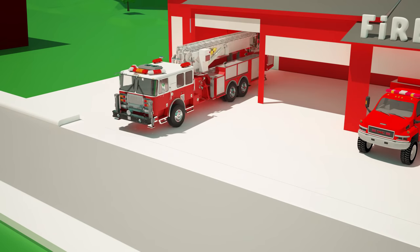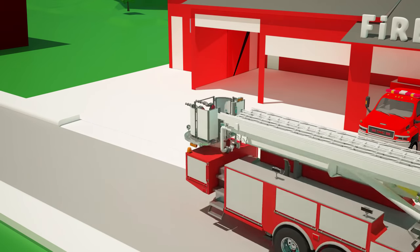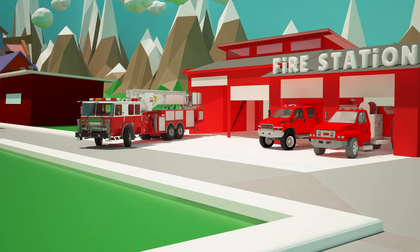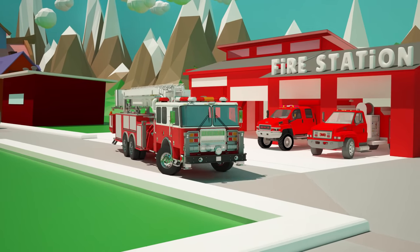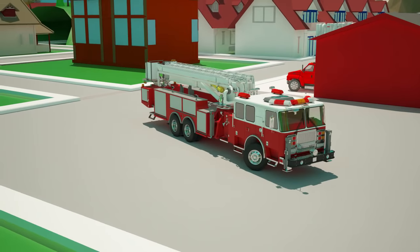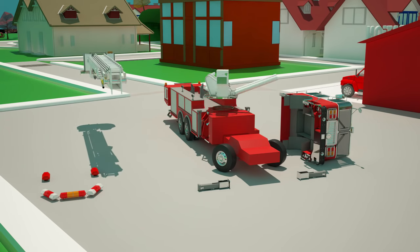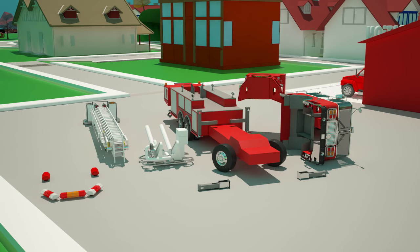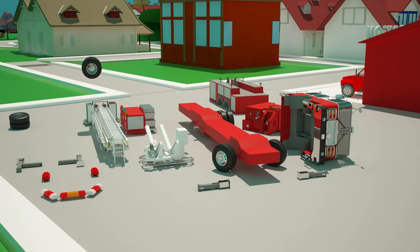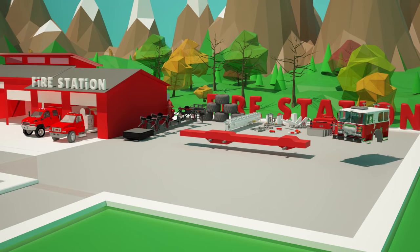Now let's prepare the second fire truck. Let's start — first we take the base of our fire truck, to which we will attach the rest of the parts.